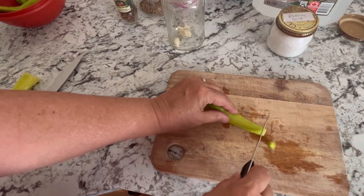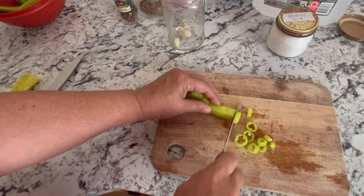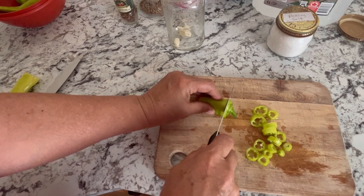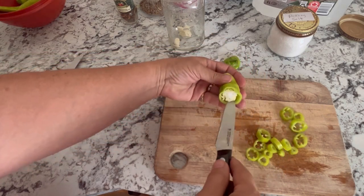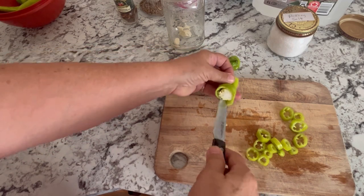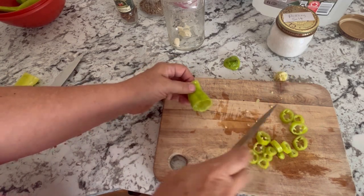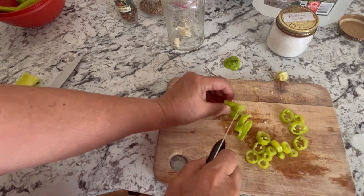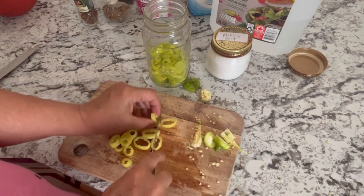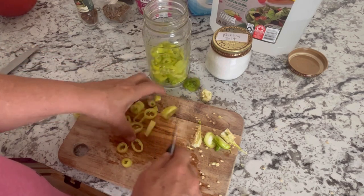When you cut these up, I'm going to do them into rings, starting at the end about a half-inch thick. As you get closer to the top you will start hitting some seeds — it doesn't matter if there are a few seeds in your pickles but you want to try and get rid of most of them. You can just cut the top off and slice those out, then slice them up into half-inch rings. I haven't tasted these yet — I just gave them a try fresh and they are really good. They've got that sweet taste, kind of similar to a bell pepper, with a nice crunch to them.